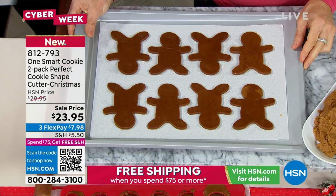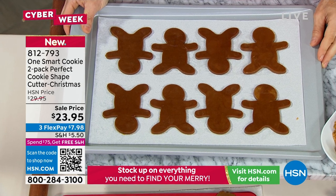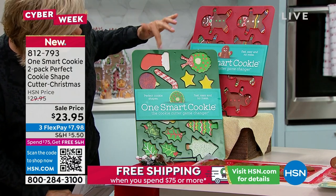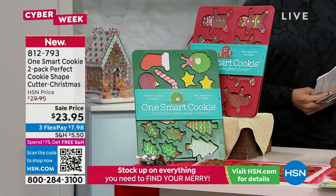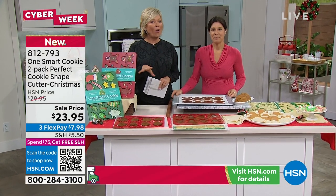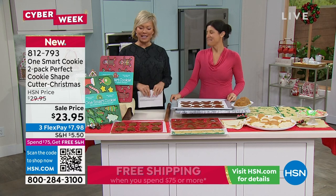It's a two-pack. You're getting the wonderful gingerbread shapes and a combination set with trees, hollies, wreaths, stars, and candy canes — it's really a good buy. Other holiday themes include fall, Halloween, Thanksgiving, Valentine's Day hearts, and unicorns. They all do the same cool thing: making your cookie-making experience easy, fast, fun, and pretty perfect. Don't forget, once you get to $75 you'll get free shipping on all of it.